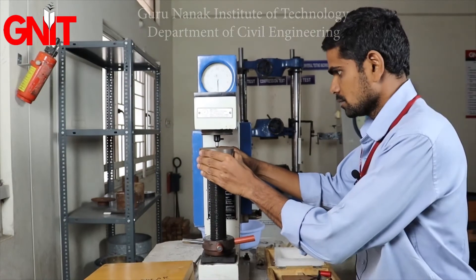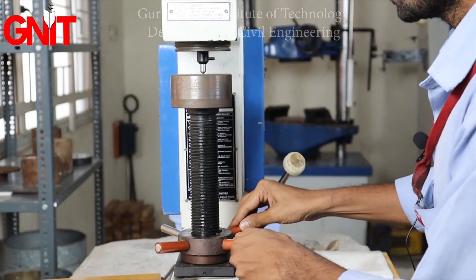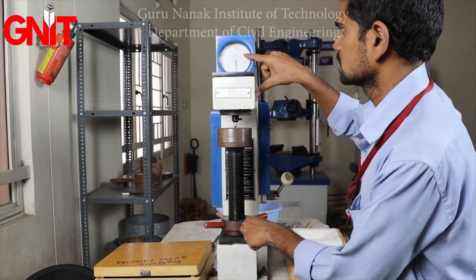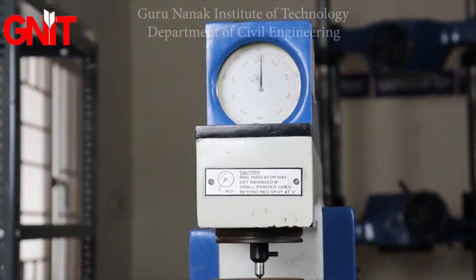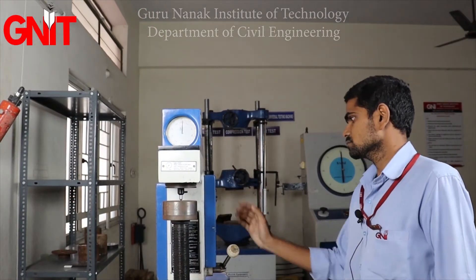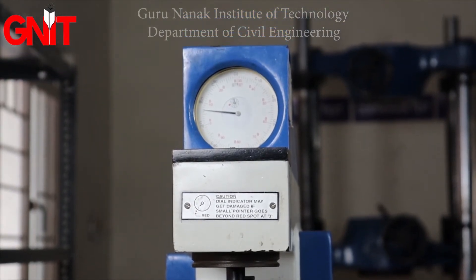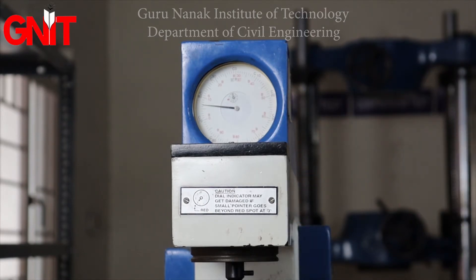For the second trial, place the specimen metal on the smoother surface. The procedure is the same: touch the indenter to the metal, ensure the small gauge reading does not exceed the caution limit, and set the dial gauge reading to 0. Then change the loading to 100 kg, go for loading, wait 5 to 10 seconds, then unload. We got a reading of 76.5 for the second trial.